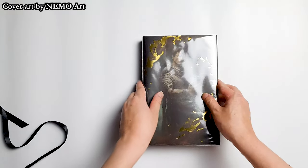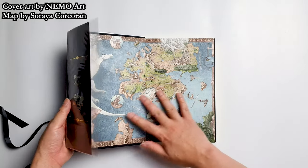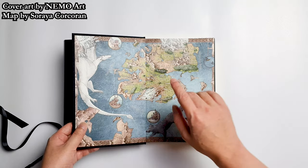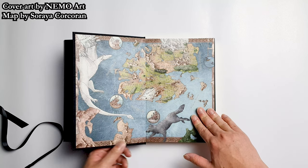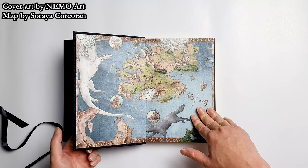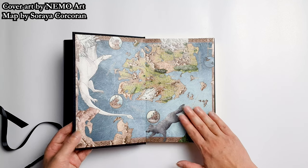Now let's open the book. This is the front endpaper — it came with a map of Etheria, done by the artist Soraya Korkoran. I think this is a nice map. I remember that Ryan Cahill wanted to commission Francesca Berard, but unfortunately that wasn't possible due to a conflicting schedule. But I do think this map looks really great as well.